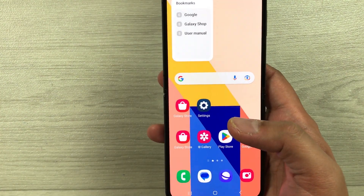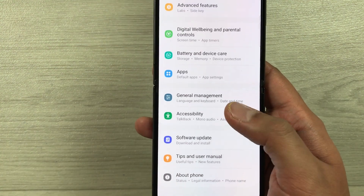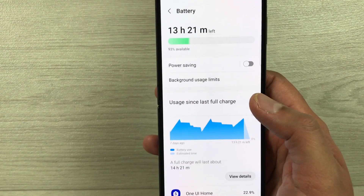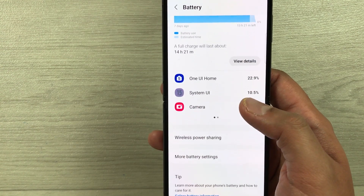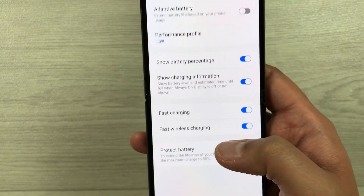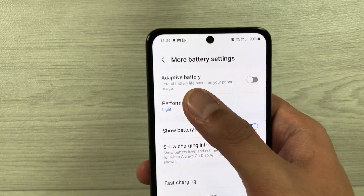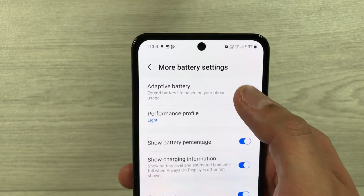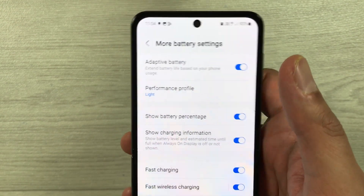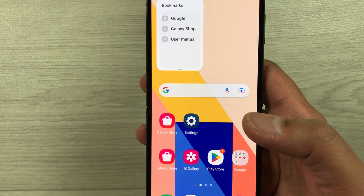The next tip is about adaptive battery settings. Go into Settings, select Battery and Device Care, then Battery. Scroll down and select More battery settings. Here you will find the Adaptive battery option — currently it is disabled, so enable it. It will extend battery life based on your phone usage.